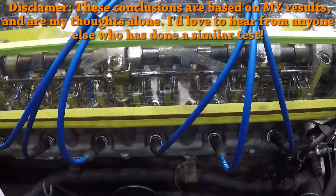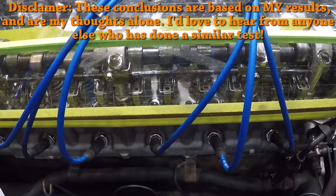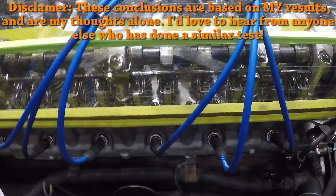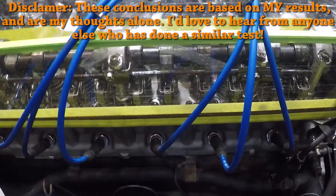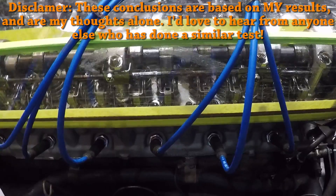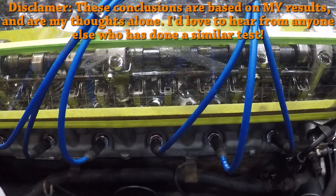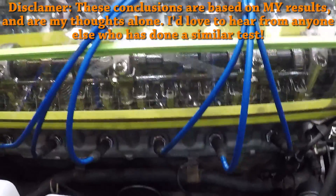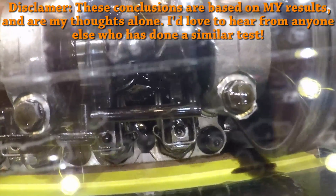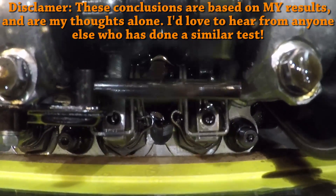Now what did we learn? I initially did this test because I thought the oil spray bar might be too bent out of shape or there might be a clog in it, but neither of those things ended up being true — that's the good part. The bad part is that the oil spray bar doesn't actually function at all. The oil streams from the spray bar don't actually reach the lobes — it just drips down onto the rocker arms. It certainly seems like running an internally oiled cam and a spray bar at the same time on an otherwise stock engine is just not the best method of lubrication that a lot of people seem to think it is.